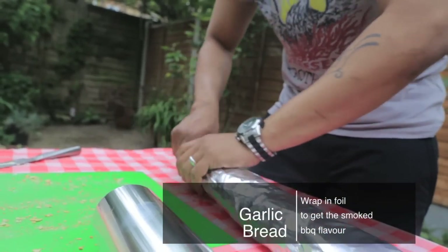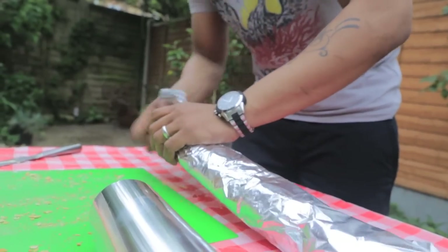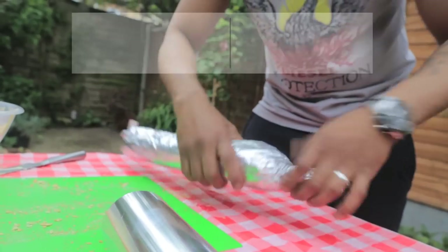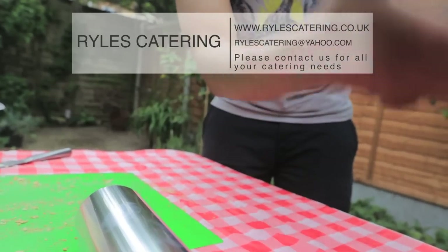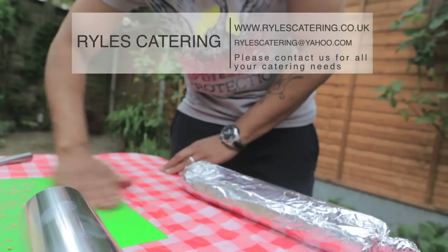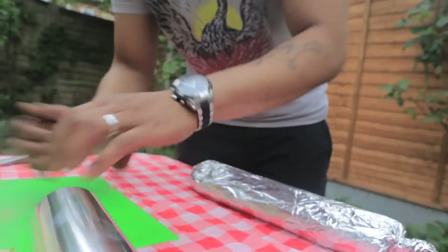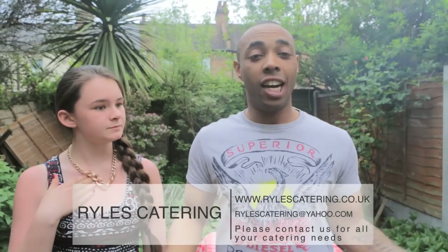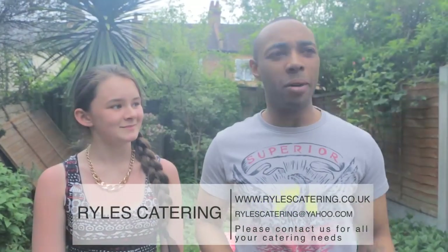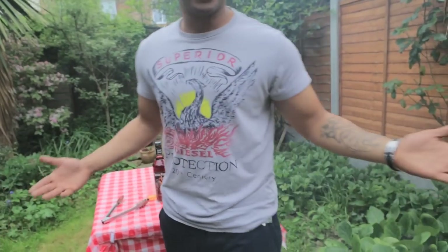One end, the other end — and while the chicken is cooking I'm going to pop it on the back of the barbecue, and that's our garlic bread ready. So we've got our chicken done, garlic bread done, and corn on the cob done — all three things are done. All we need to do is plate up and eat. I can hear the bellies from here!